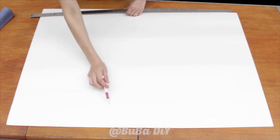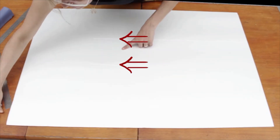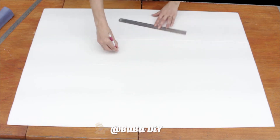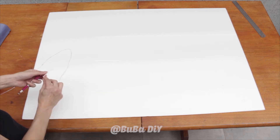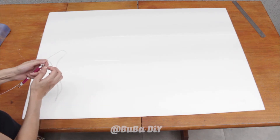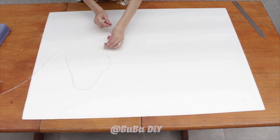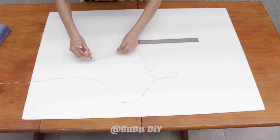I get some string and secure one end where I made my marking in the middle, and use the other end as a compass. You can do this with a pen or a pencil and make a rounded line connecting one point to the other in the same way I'm doing here — it's just to make your markings.